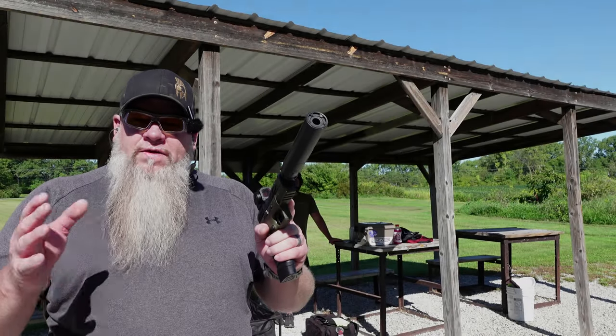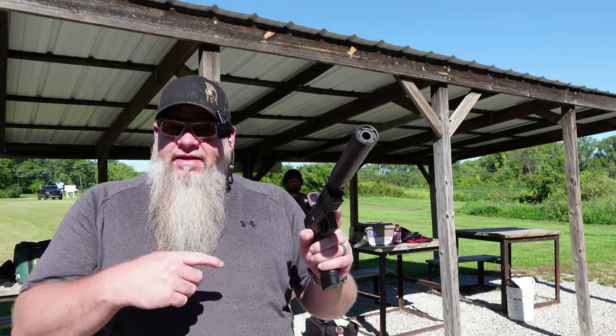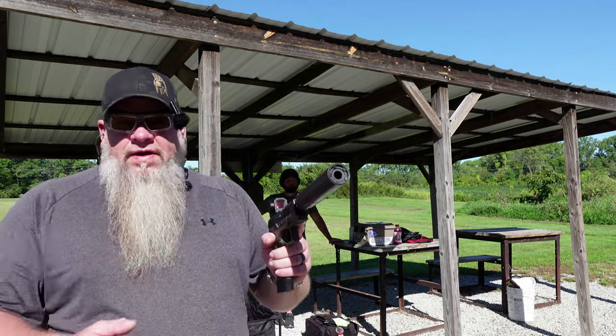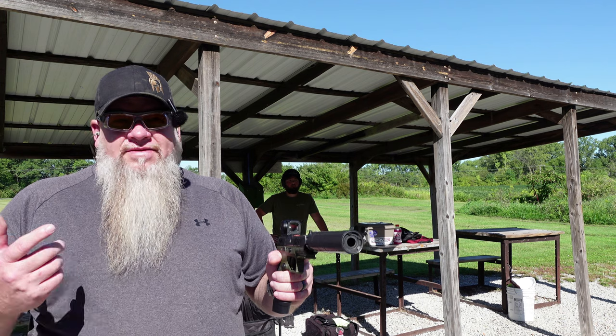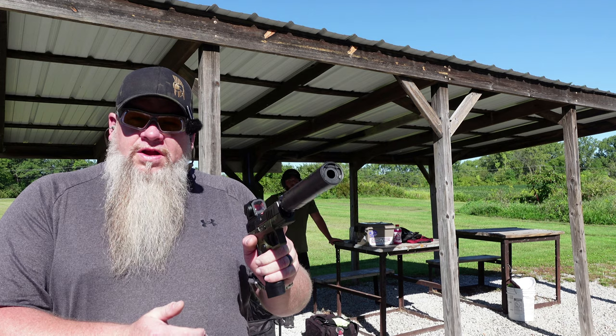We've got a few different types of ammo to test today. We've got Steel Valley Casting reloads — these are the ones I run on the channel all the time, a 125 grain truncated cone reload. We also brought out some Black Dot, some Remington, and some Federal. We're going to shoot a 10-shot group at that top right target.